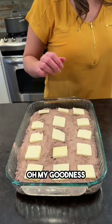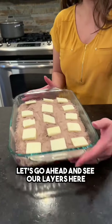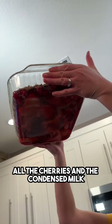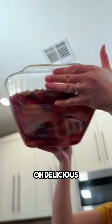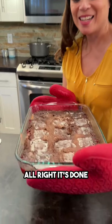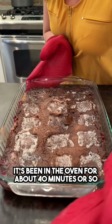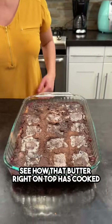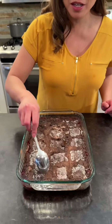Oh my goodness, let's go ahead and see our layers here. Oh, look at the bottom — all the cherries and the condensed milk, so delicious! Okay, we're going in the oven at 350. All right, it's done — it's been in the oven for about 40 minutes or so. See how that butter right on top has cooked the cake mix.